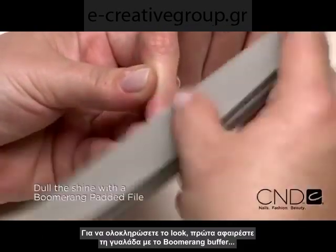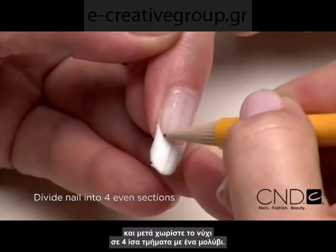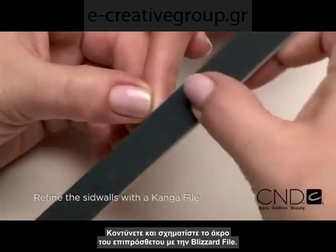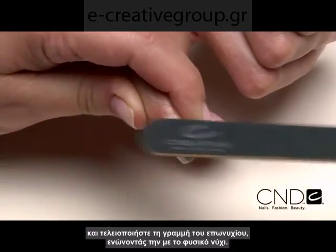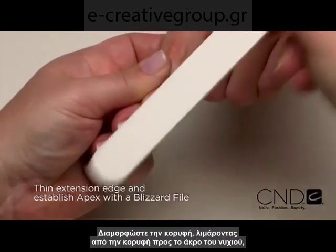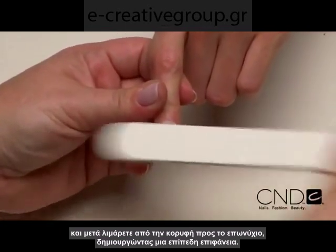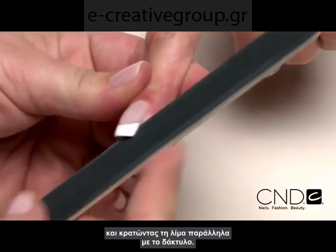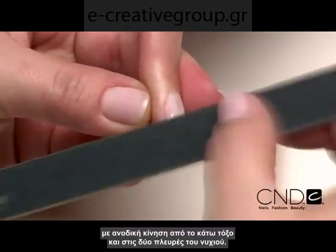To complete the extreme look, first lightly dull the shine using a Boomerang buffer, then divide the nail into four even sections using a pencil. Shorten and shape the extension edge using a Blizzard file. Refine the side walls filing in an upward direction with the Kanga file. Then refine the cuticle line to blend into the natural nail. Next, thin and refine the very edge of the extension edge. Establish the apex filing from apex toward the extension edge, then file from the apex towards the cuticle line creating a flattened surface. Smooth and refine the lower arch by placing the file under the side wall and filing up, keeping the file parallel to the finger. Turn the finger to the side and file flat on the side wall up from the lower arch on both sides of the nail.